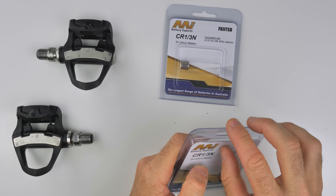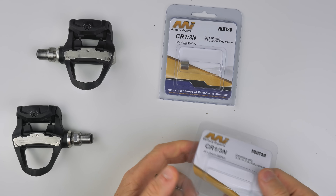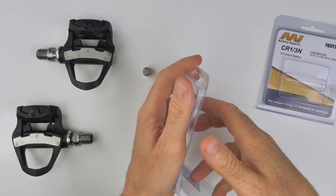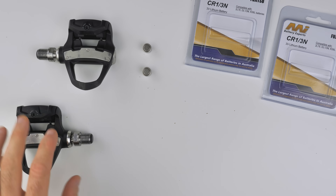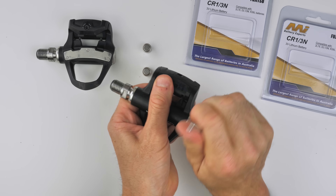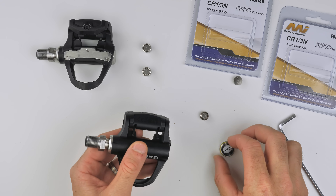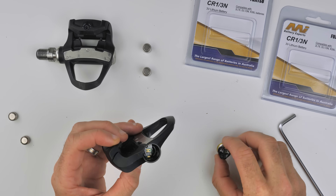Two individually packaged CR1-3Ns — a little bit overkill for the batteries themselves, but let's get these installed. A 4mm hex wrench is all we need on the Vector 3s. It's much easier to install these batteries with the pedals off the bike, and you'll see why — the batteries just fall out like that.